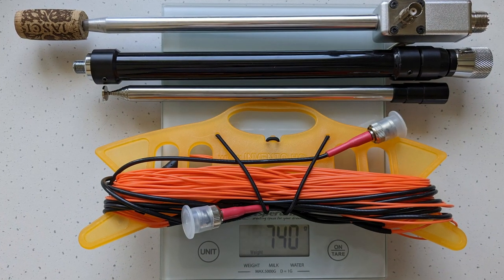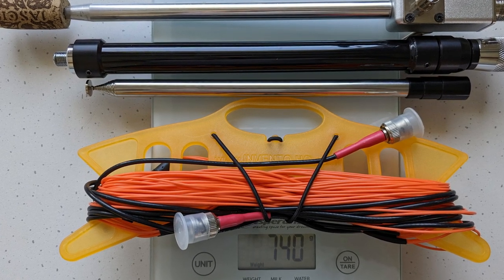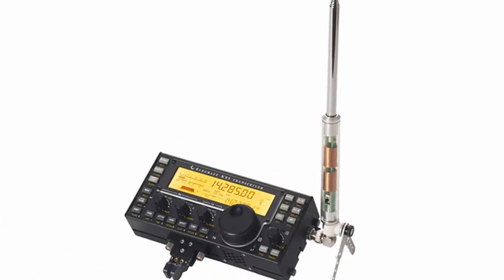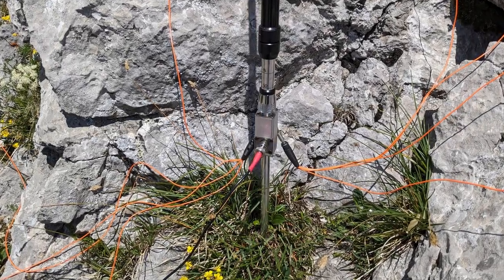The whole antenna system, including 3 meters of RG-174 feed line and all the other bits and pieces, weighs in total 740 grams. This is more than an AX1 or similar screwdriver antenna attached directly to the transceiver, but my vertical antenna is definitely more versatile and efficient.